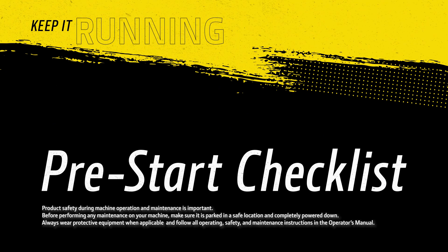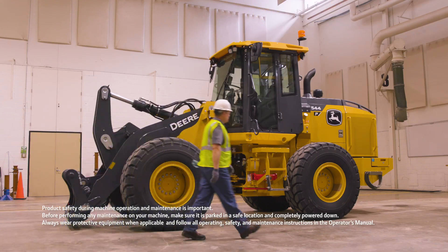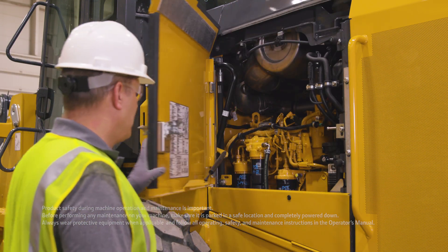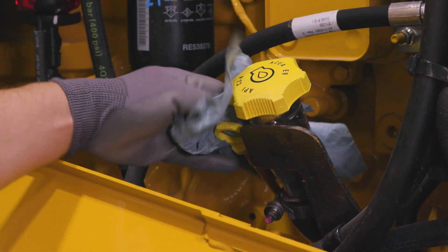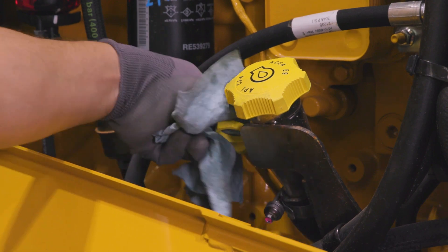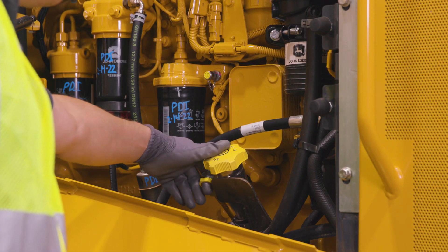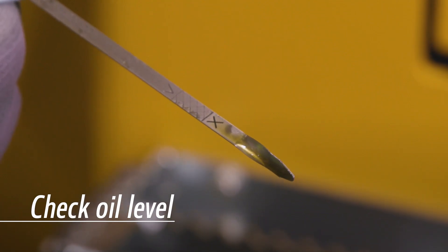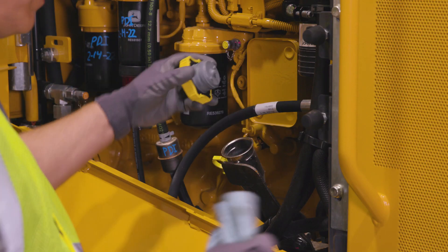Before starting your John Deere engine every day, you should check off some simple tasks to make sure you're ready to go to work. First, wipe all caps and fittings around the oil fill to keep dirt out of your engine. With the engine or vehicle on a level surface and the engine off, check that the oil level is between the hash marks on the dipstick. If necessary,